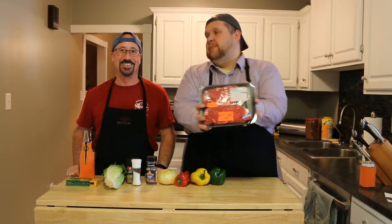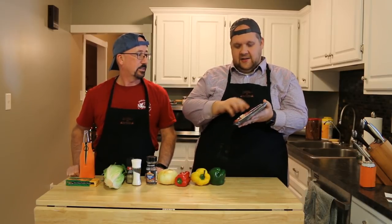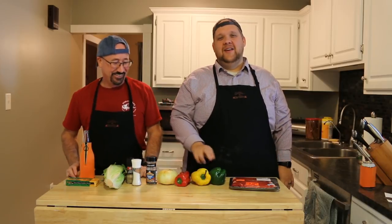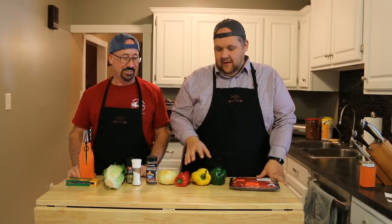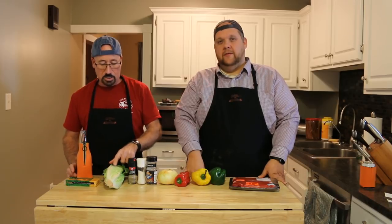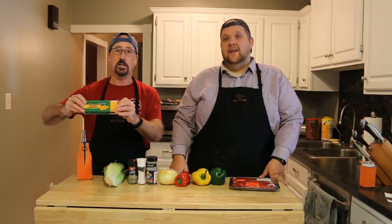So we're going to go over the ingredients now. We have New York strip steak — it's my favorite kind of steak because it has the fat on the outside so you get all the flavor. We have red, green, and yellow peppers, and a yellow onion. We're going to use Montreal steak seasoning — if you guys haven't tried that, you should. It is good on steak. We're going to use a little salt and pepper, some romaine lettuce, and some extra sharp cheddar cheese — that is hell of good.